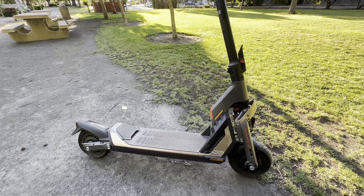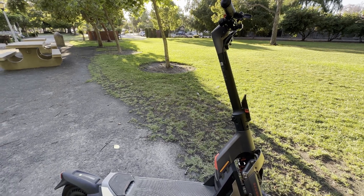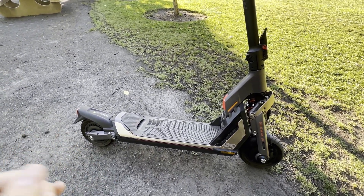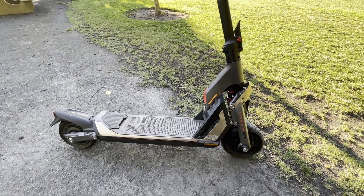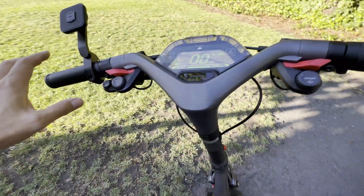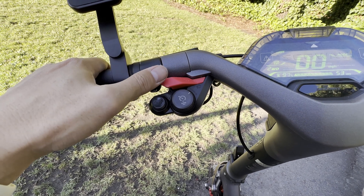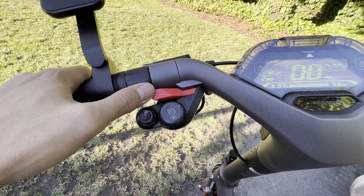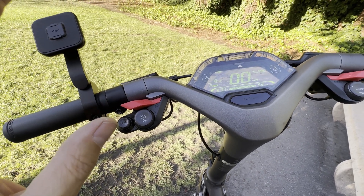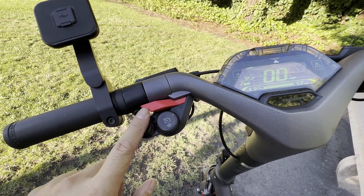The Segway team has finally released the newest version of the firmware, open for everybody to download and update their Segway GT. It adds a couple of very important functions. One of the main ones that people asked for is a change in the horn — if you hold it down, it's pretty loud now and keeps ringing until you let go. That is a very welcome addition.